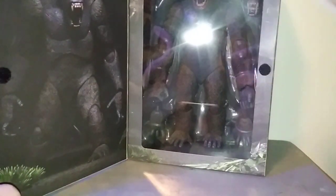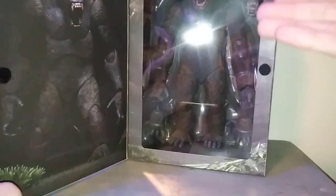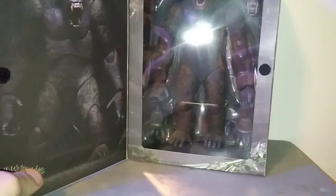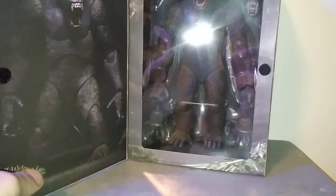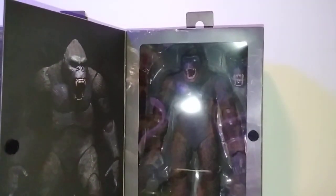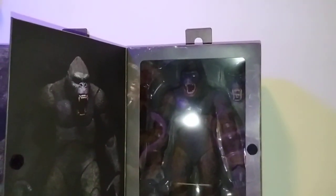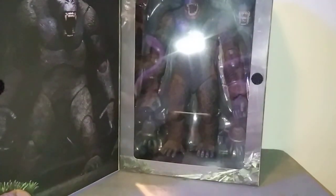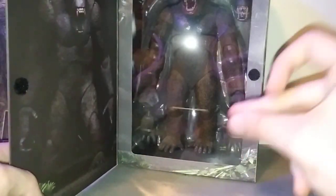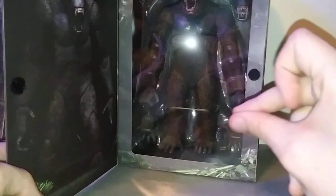That being said, they went out of their way to get this, and even if you already have it, I still think that you should keep the figure, because truth be told, it's still a gift. That's why people should keep their Christmas presents like this. I still have it, I'm not opening it. I guess this is turning me into somewhat of an in-box collector, although I'm staying an out-of-box collector for life.